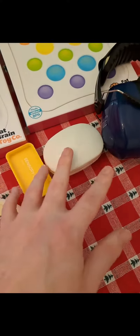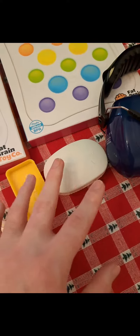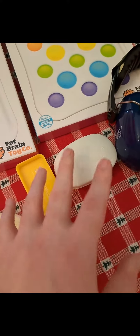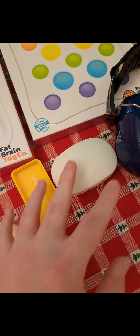Sensory brushes. These are brand new for me as an autism sensory tool. These are used for sensory brushing and occupational therapy for those with autism. I use them for sensory brushing and I love them a lot.